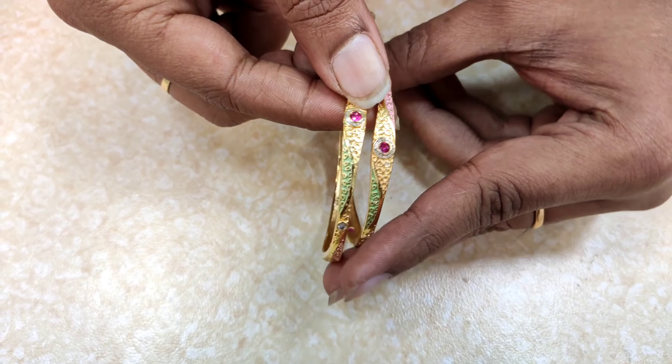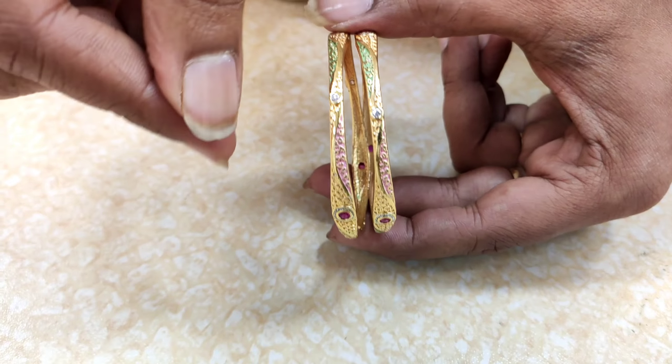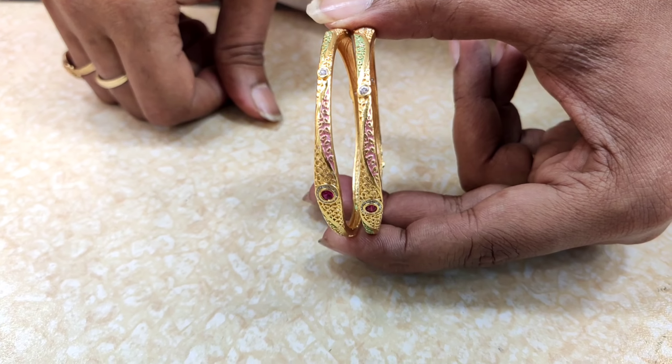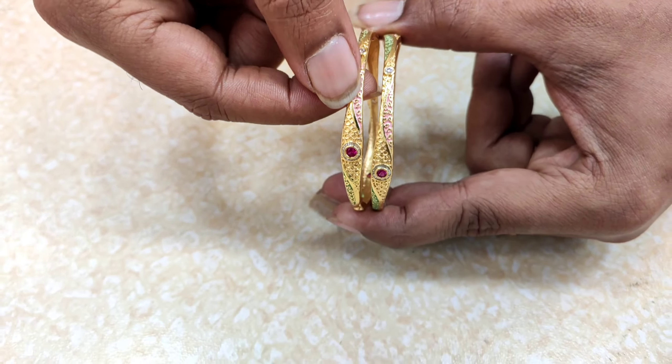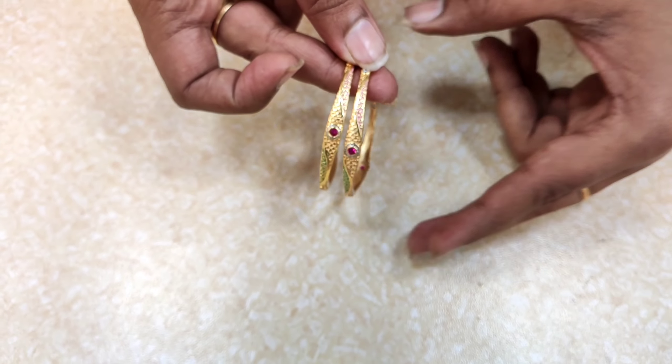This is a very beautiful design. It has a pink and green color and it has a lot of design, and it is only for 550 rupees.